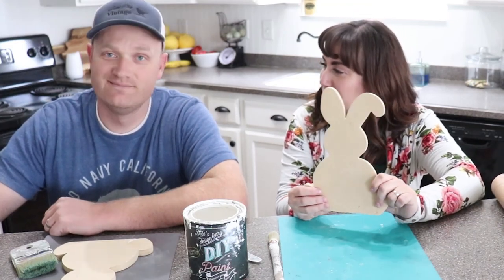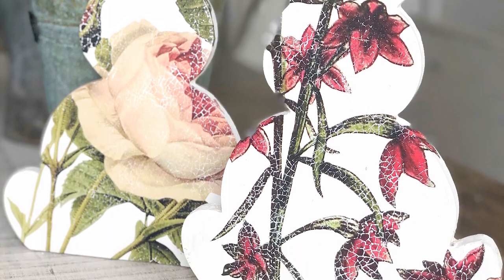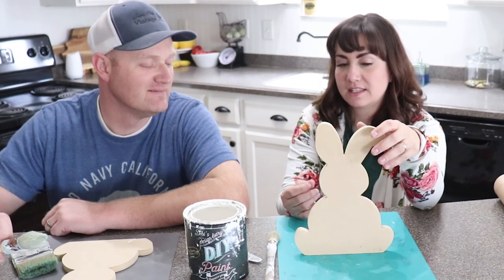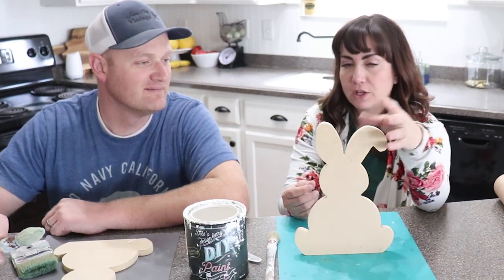Zeb has cut out these cute little bunnies — good job! The bunny is done, but now we have to make it look good. We wanted to do one little floppy ear down, one ear up, and we wanted it flat so that way it can sit up easily in your decor. You could put a little edge on here if you wanted to.